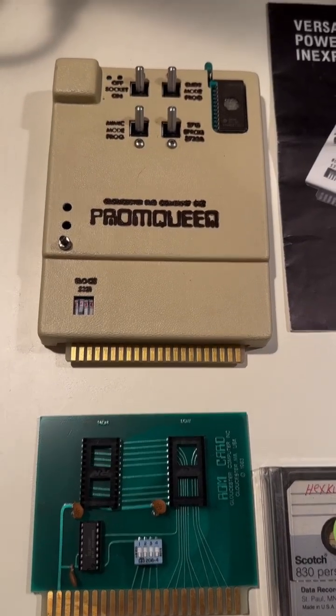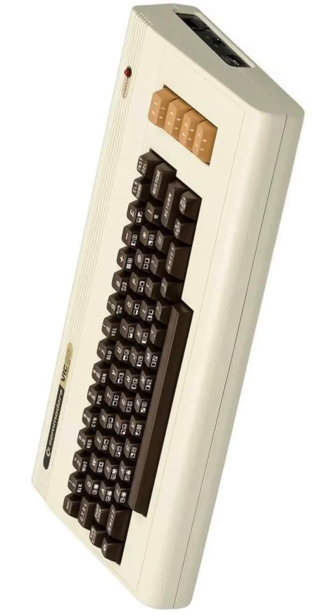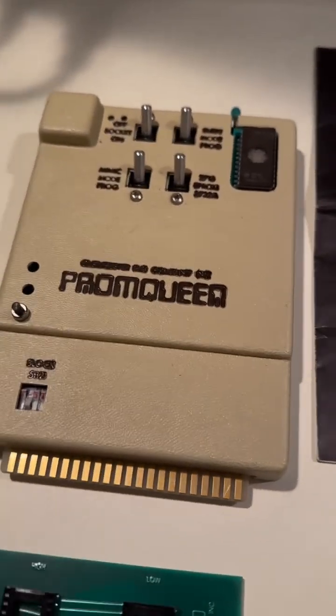This is the Prom Queen, which is an EEPROM programmer for the Commodore VIC-20. It's a very strange and rare item, and it's got a weird name.